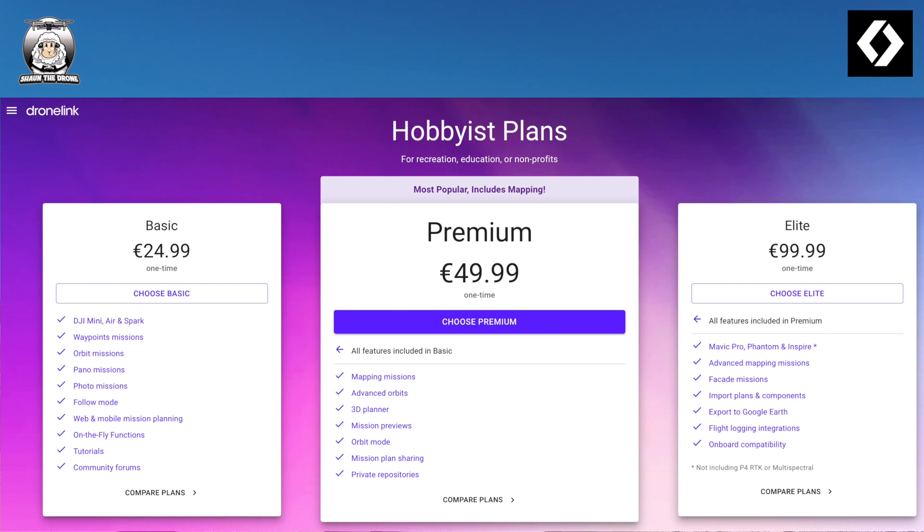Another thing I thought was a bit off is that the price doesn't include tax. This is in euros, so on top of that you've got IVA. If you want the premium — which is the one I took out — it was €49.99 plus IVA, so the total came to €60.49. I think they should just put the full total. With Litchi and Maven, you're told the full price upfront.